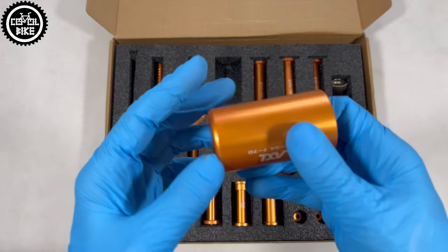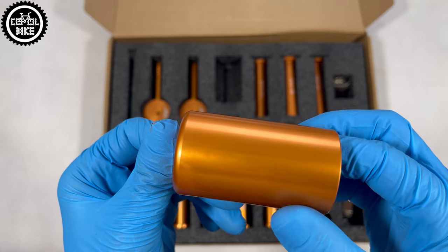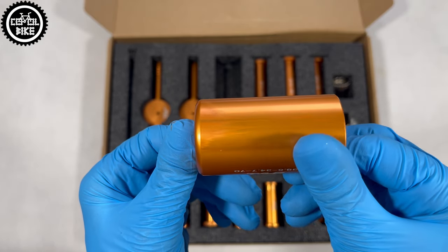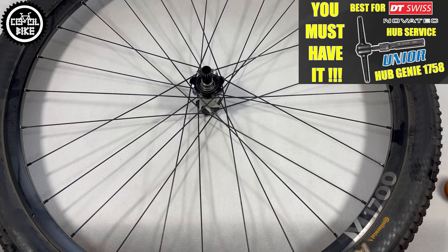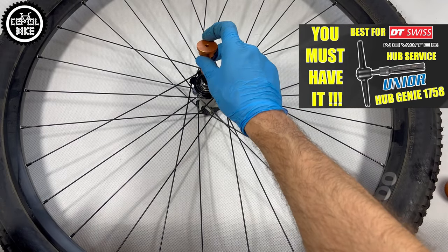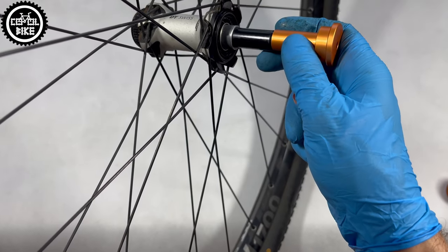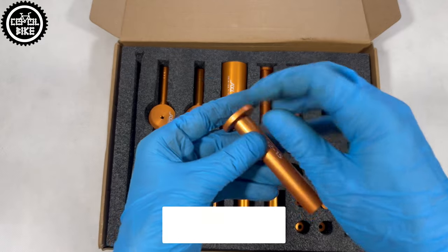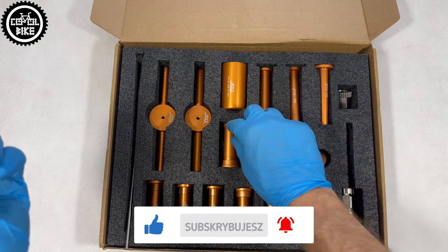I'm also not sure if I understand AXI's operation correctly — maybe it has more advantages than those I discovered. If so, you can write it in a comment. To sum up this comparison, if I had to choose, I would take the blue version, which is much cheaper, better made, has a nicer box, and is easier to use. If only it had a rod the same diameter as the gold one and that large adapter for freehubs, it would be perfect — but now I have no other choice but to have two sets and mix them.